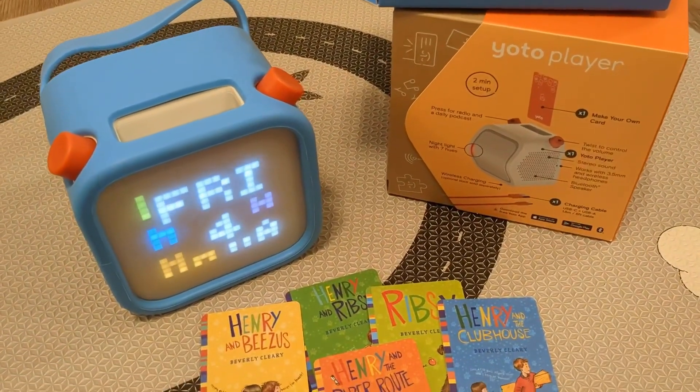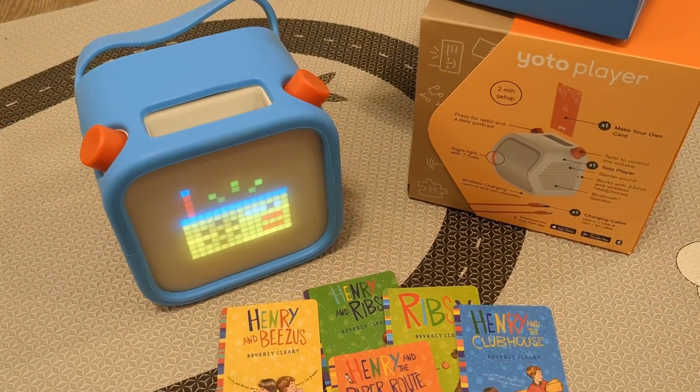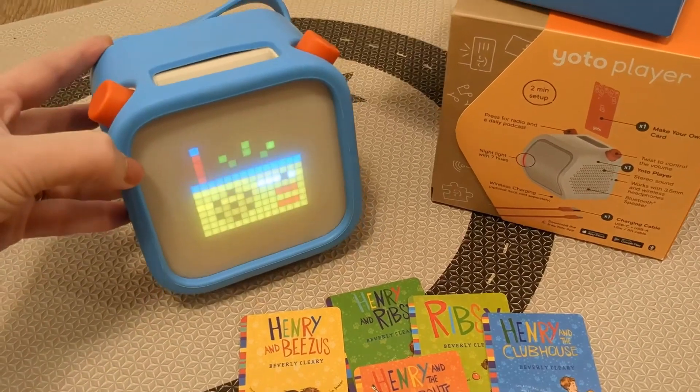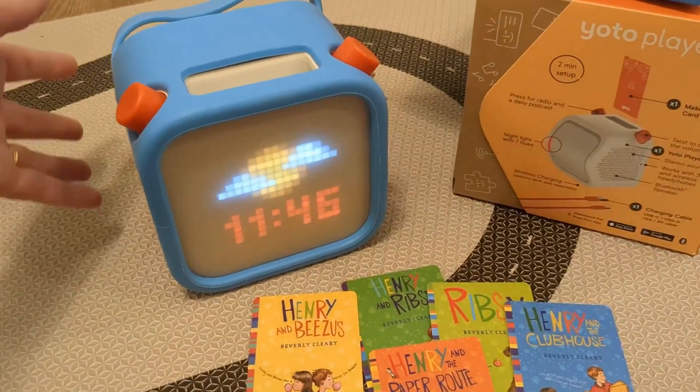When you click again, a free daily radio — that's a really cool feature of the Yoto. It plays all different kinds of things that kids would want to listen to all day long.